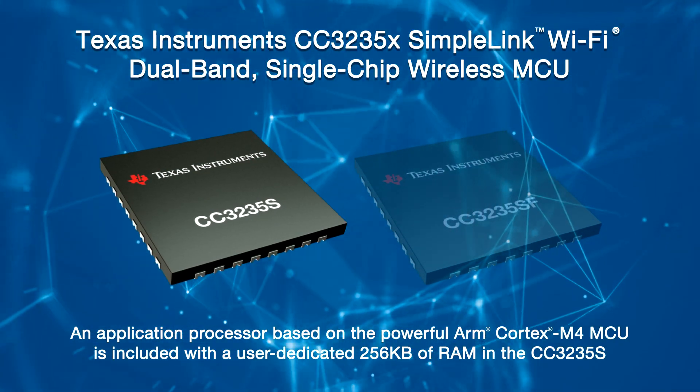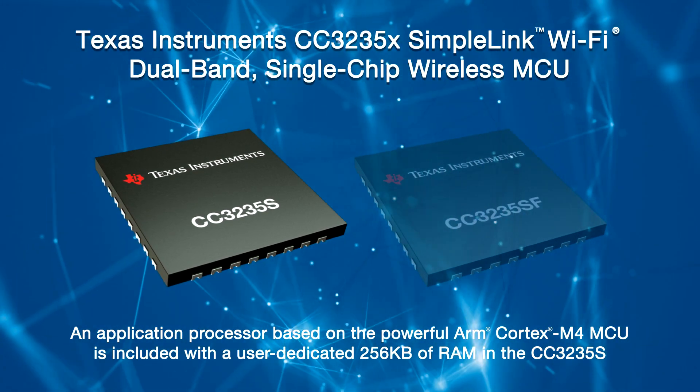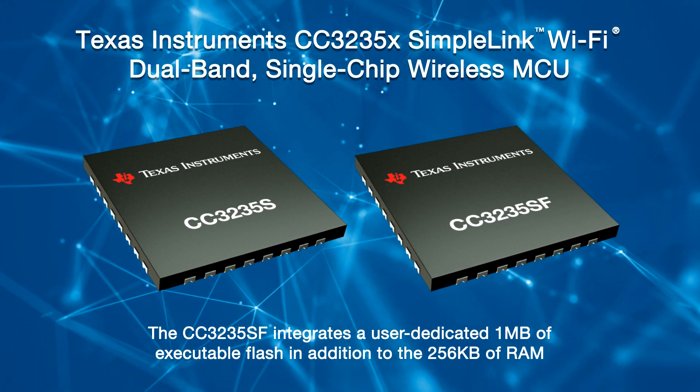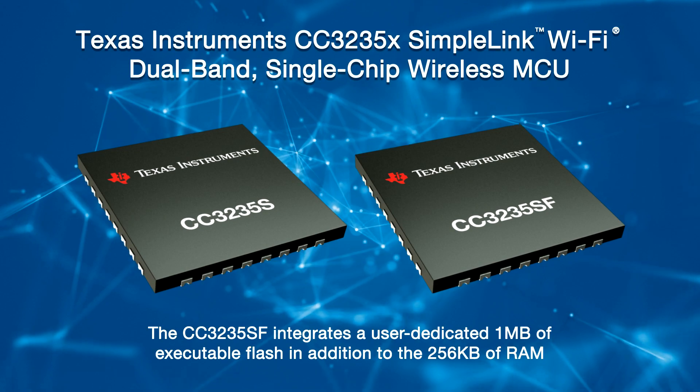Do you want to simplify your IoT designs? Then consider the CC3235X family. These parts enable design engineers to simplify their IoT designs with a Wi-Fi certified wireless MCU. The SimpleLink Wi-Fi CC3235X device family is a dual band system-on-chip solution that integrates two processors within a single chip. It includes an application processor based on the powerful ARM Cortex M4 MCU with a user-dedicated 256 KB of RAM in the CC3235S. The CC3235SF builds on the S variant and integrates a user-dedicated 1 MB of executable flash. In addition to the application processor, these two variants contain a network processor to run all Wi-Fi and internet logical layers.